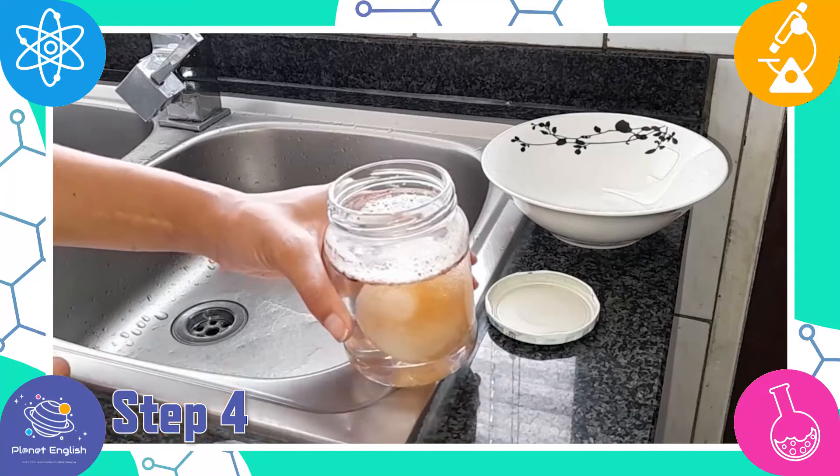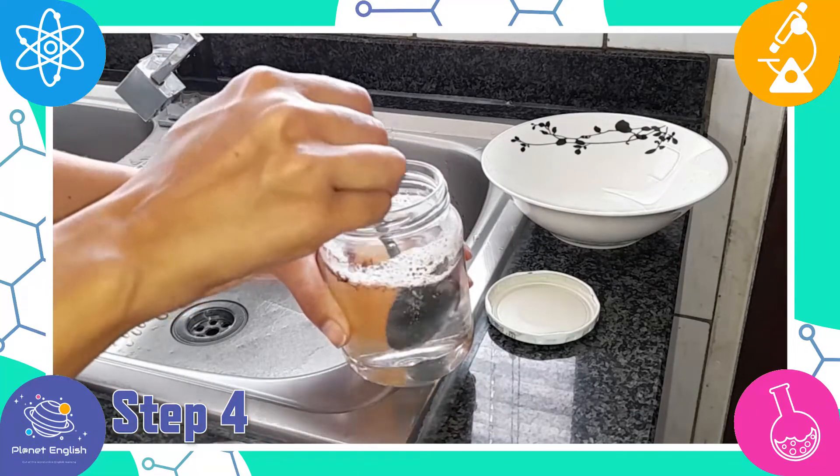Step 4: Remove the egg from the jar and rinse it off in water.